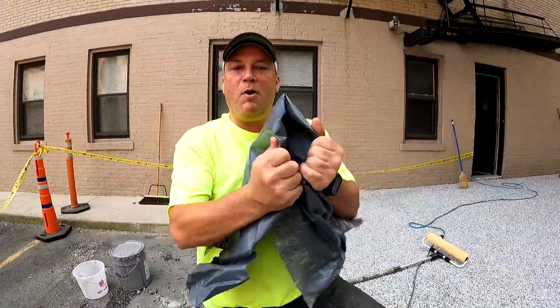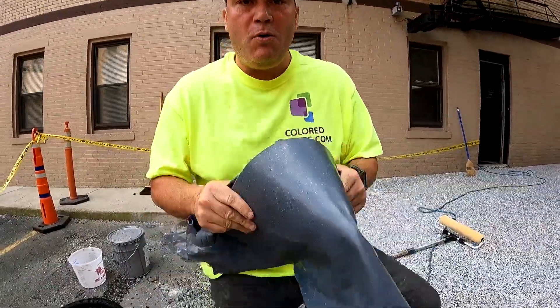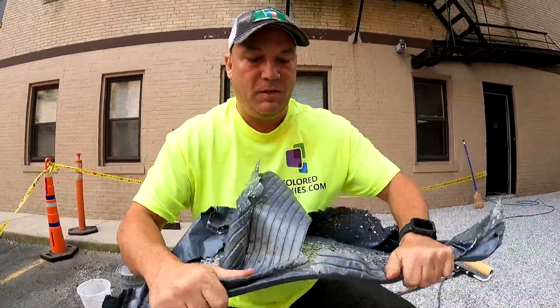How flexible is our epoxy system? This is why I always buy the best epoxy — the modified flexible epoxy system.